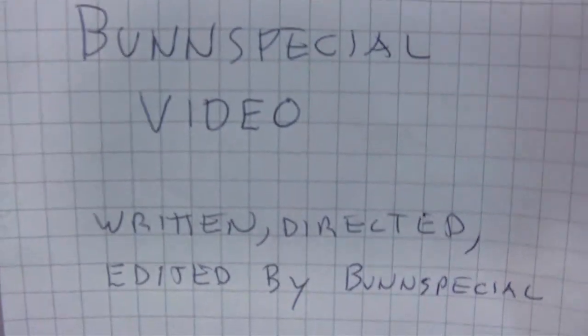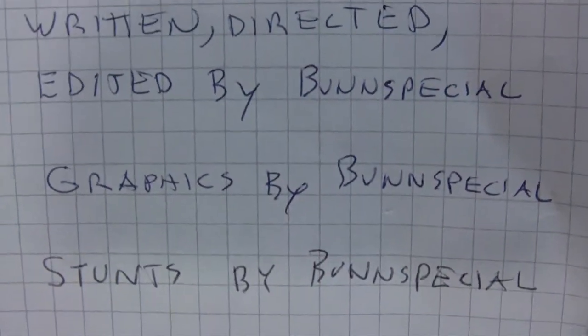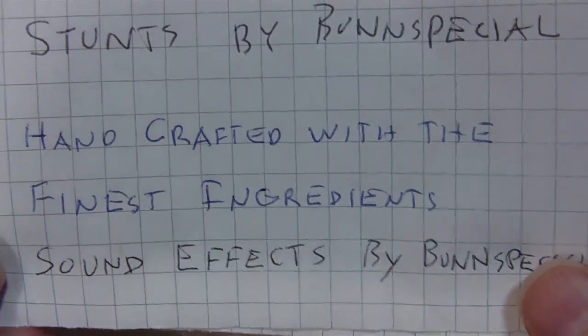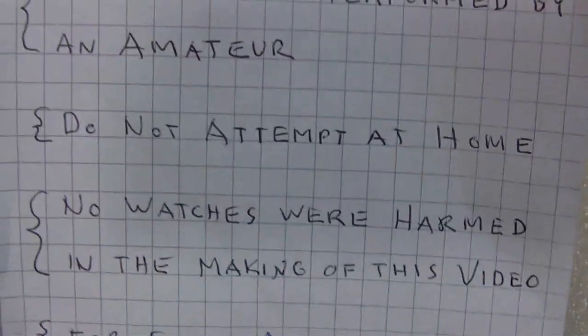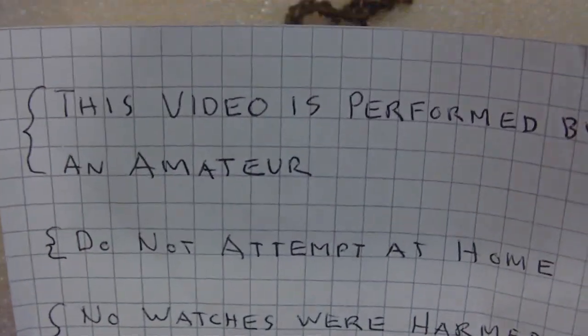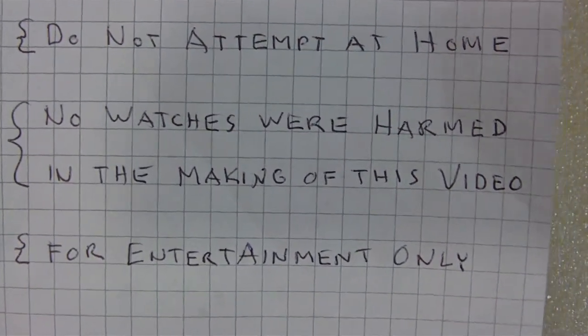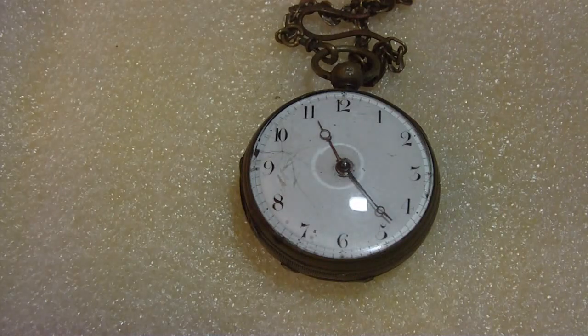Bun Special video: written, directed, edited by Bun Special. Graphics by Punch-Nestials, stunts by Bun Special, handcrafted with fine experience, sound effects by Bun Special. This video was performed by an amateur - do not attempt at home. No watchers were harmed in making this video, for entertainment only. We got that out of the way.